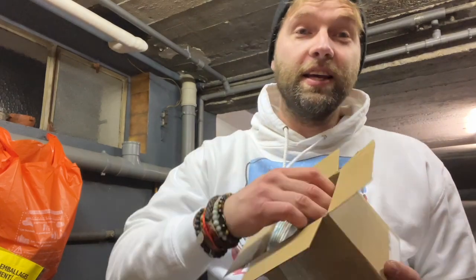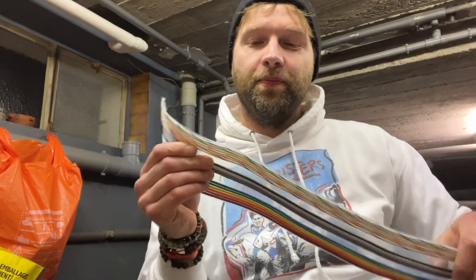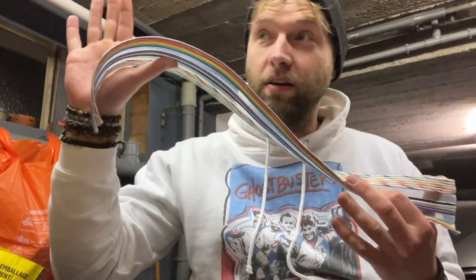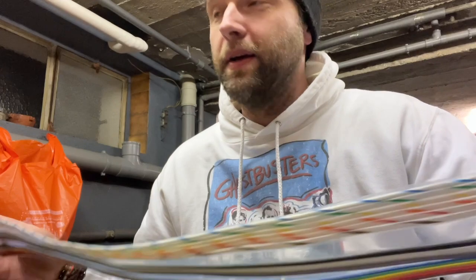Okay guys — I am way too excited! I just got back from work and found this in my mailbox. It's midnight but this cannot wait till tomorrow — I bought this from TGB Cablery, a seller on Etsy named Jordan Oldham, really nice guy. Here it is! Oh my God, the quality! This is the accurate 1984 ribbon cable from the first movie proton pack.